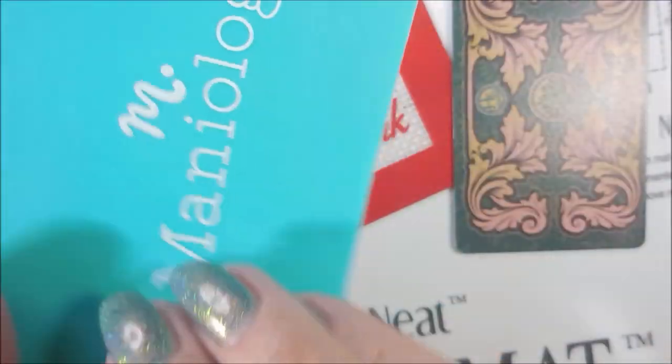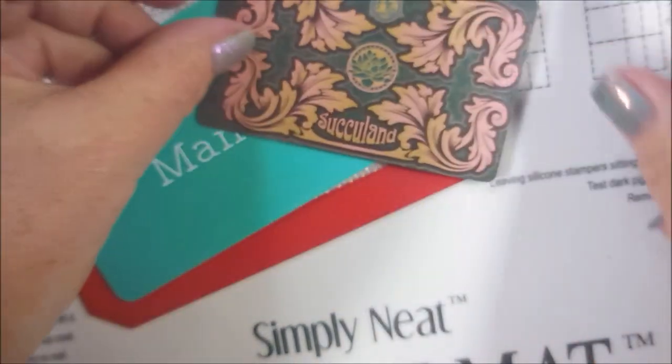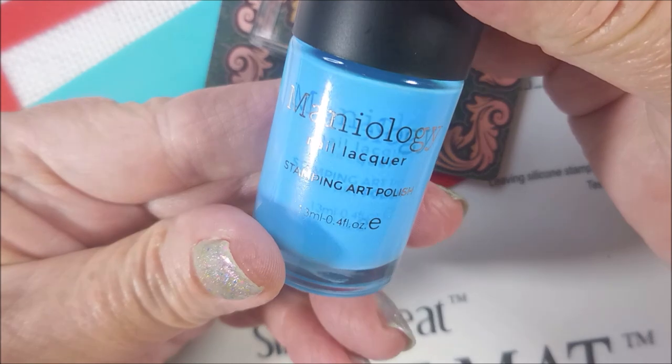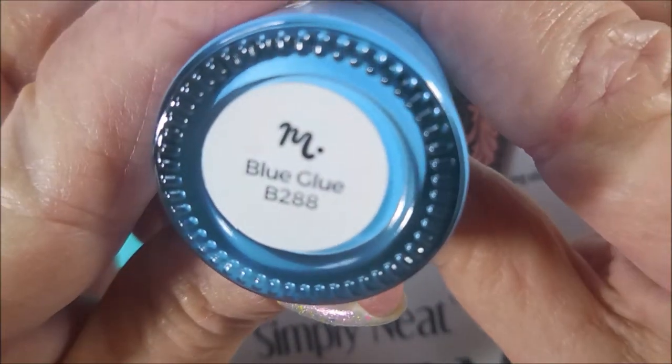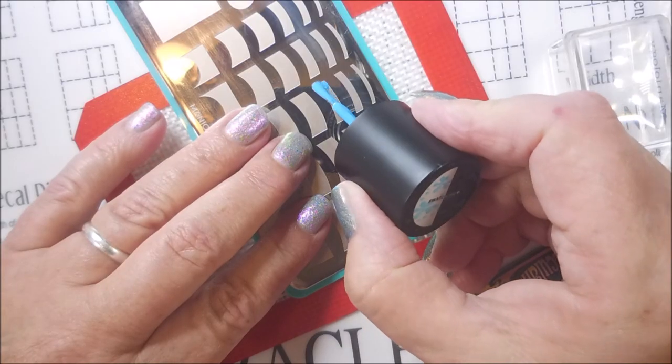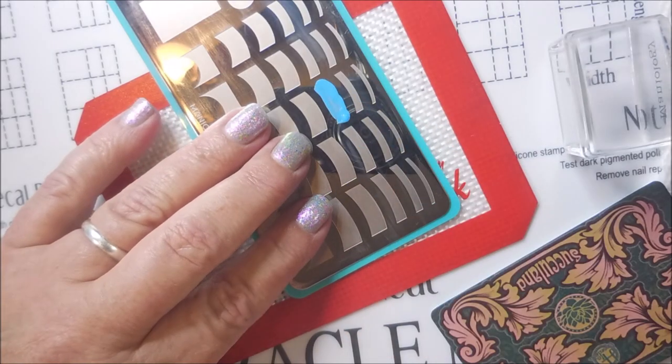Here we go with Mannyology M052, the French tip plate. I'll be using the H La Corsadora Scraper and a Mannyology Cube Stamper. And here is Blue Glue from Mannyology — we're going to get started with it first.